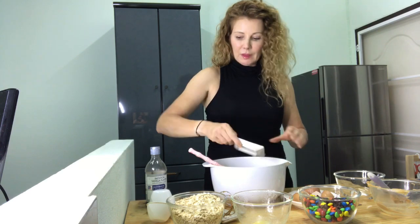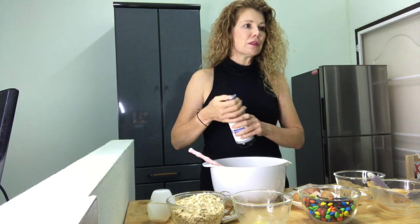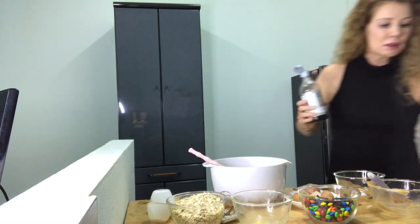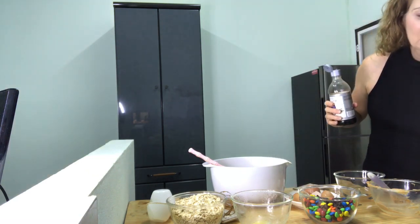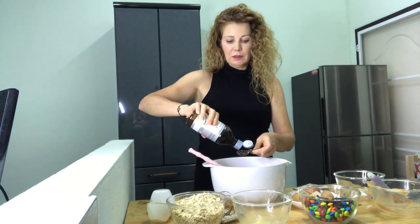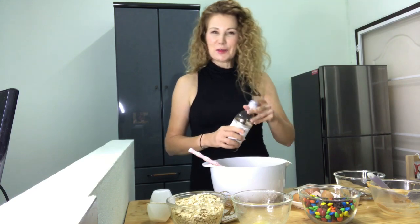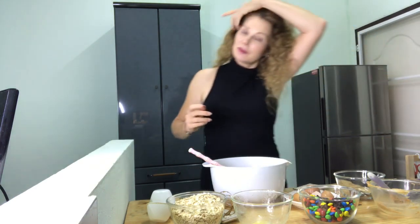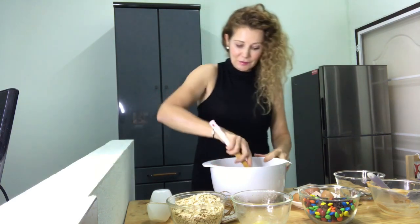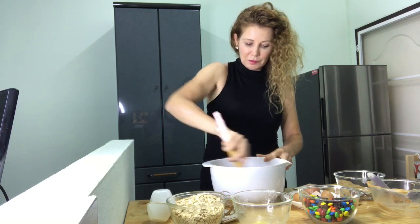Now we're going to add our baking soda and our vanilla. Two teaspoons of vanilla — to me that says one tablespoon. You guys have cooked with me enough times to know that I love my vanilla, so I use one tablespoon in my cookies.